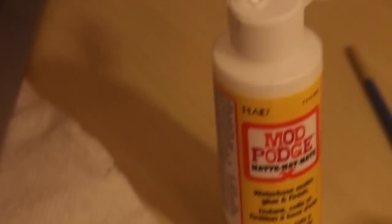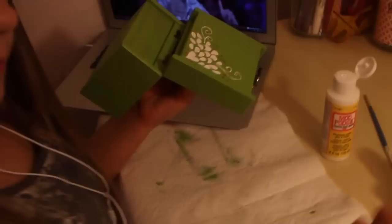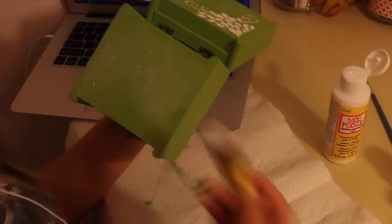Now you're going to take some Mod Podge and cover the whole thing to make it waterproof, so the paint doesn't start coming off if a few drops of water get on it. I chose the matte finish because I didn't want the box to be glossy, but this is totally your choice.